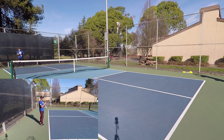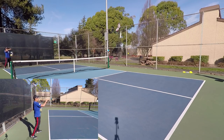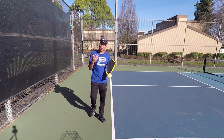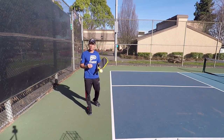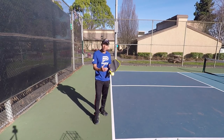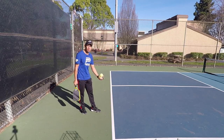Now I'm going to try a lob serve. You can kind of see Danny over there — it's a lot slower. It's a lot of arc and it gives him more time to think about the ball and also what to do with it. So a lot of times this lob serve may throw the opponent off a little bit, and it's just a more uncomfortable shot to hit than a hard serve sometimes.